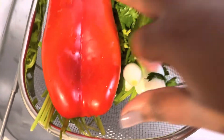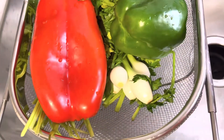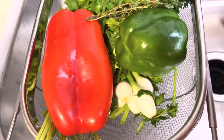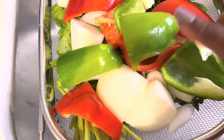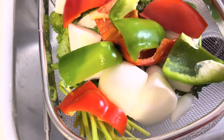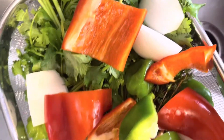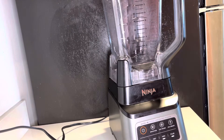I'm going to chop up the onion — it doesn't have to be pretty since it's going right into the blender. So I cut up the onion, the green pepper, and the red pepper, and now we're about to grab the blender and get everything in.